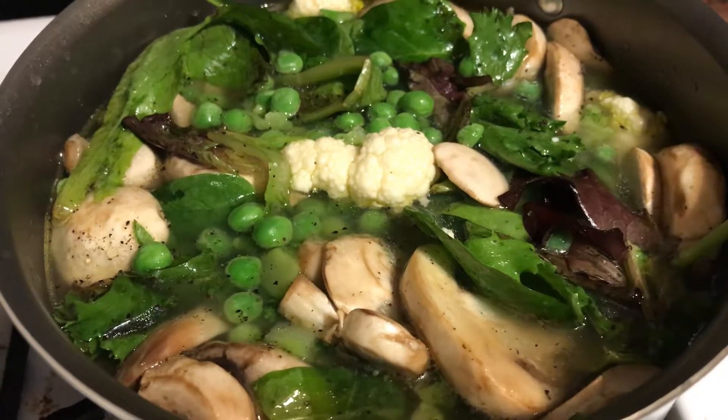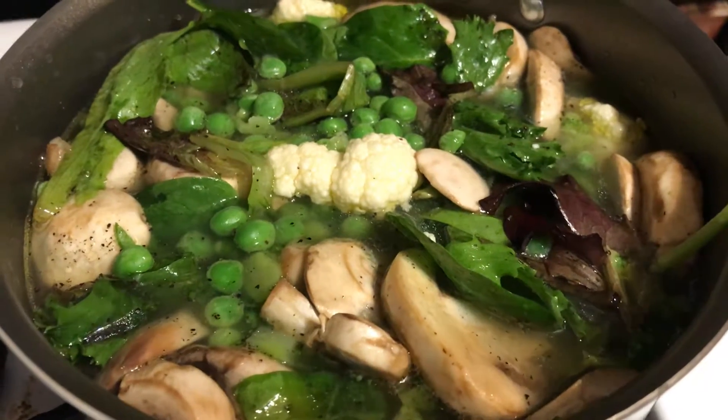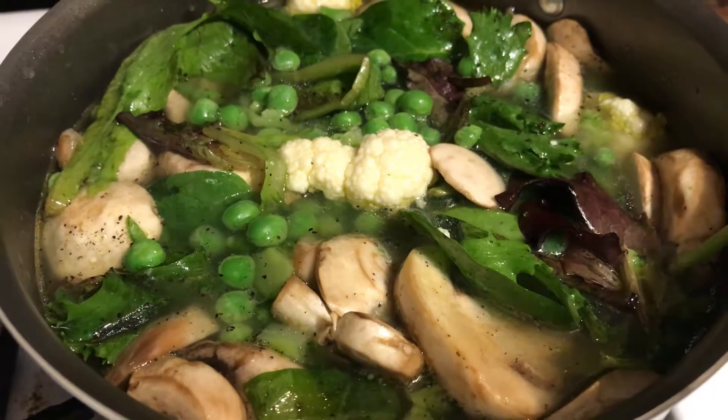I've got broccoli. I've got cauliflower. The broccoli and the peas are frozen. The cauliflower is fresh. The mushrooms are fresh and I threw in some spring mix. You can put some spinach in there but I ran out of spinach so we got the spring mix.